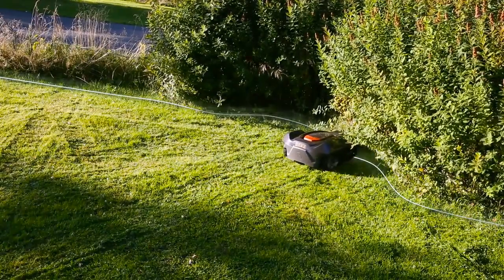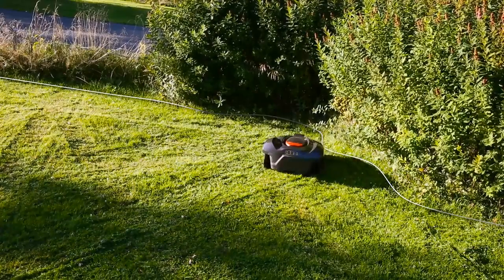When Automower comes close to the wire, it detects the signal, stops, and continues in another direction.